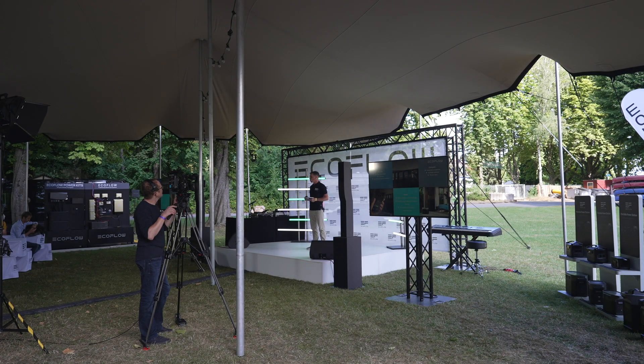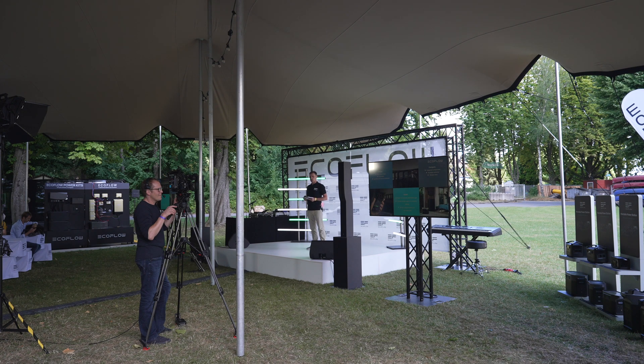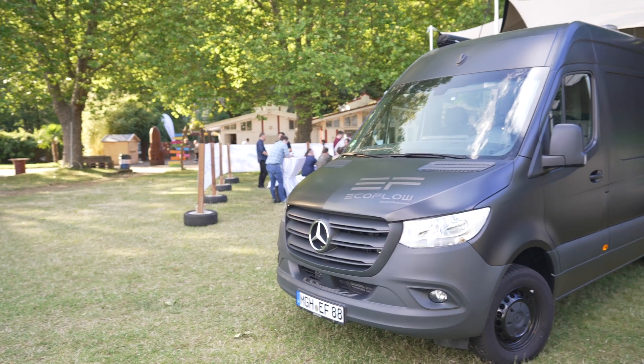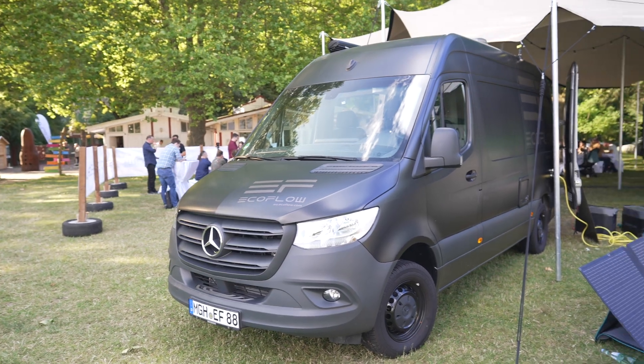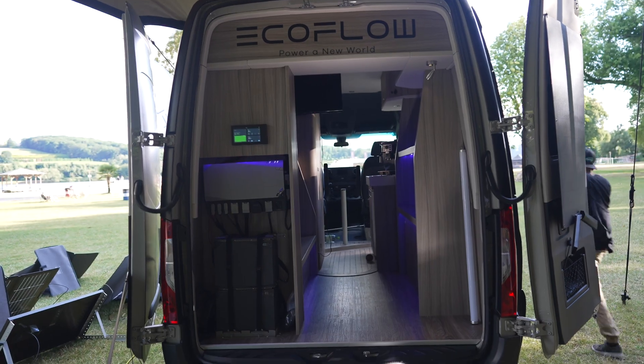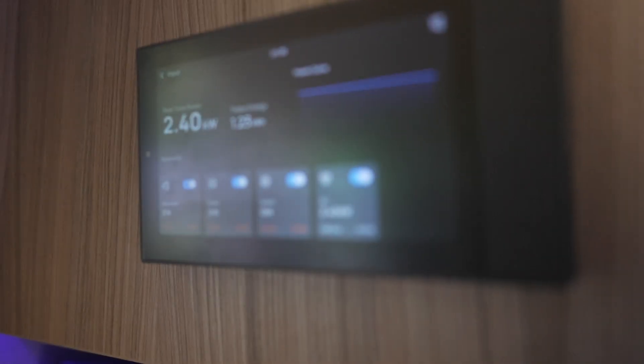When we got to the event, first of all there was a keynote where they ran through every aspect of the system. They told us about every part of the system and also answered a lot of the questions that people had asked me, which I'll run through later. They also had a van that had been fully equipped with an EcoFlow system, which we were able to go have a look at, unplug things, plug things back in, change settings, and see how everything worked.